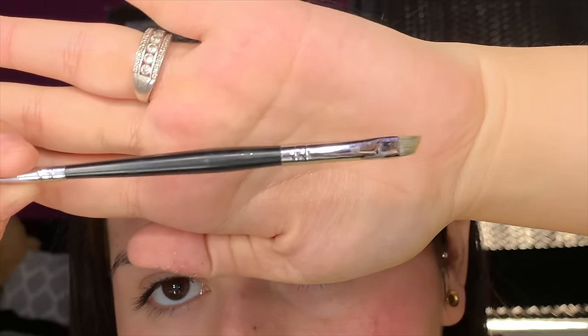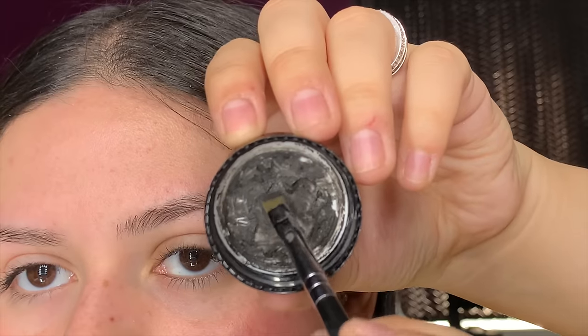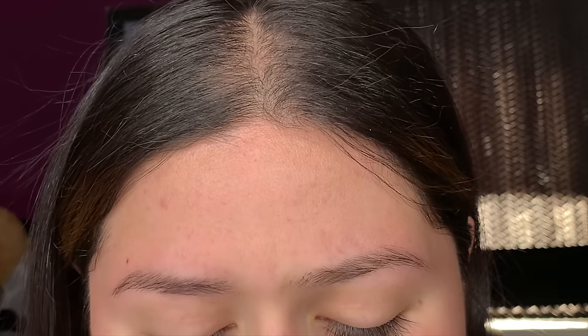I'm gonna be taking it on the Morphe M158 brush, which has a little spoolie on the other end. What I usually do is take some of the product on the cap and then take off the excess to make the brush really sharp — not too clumpy with product — just kind of flatten it out.